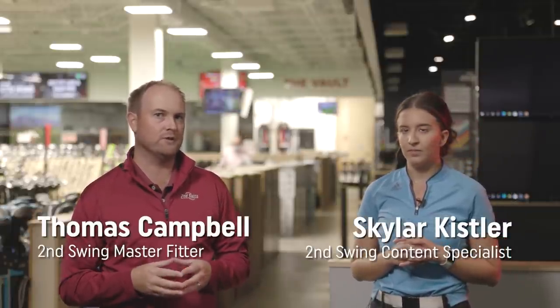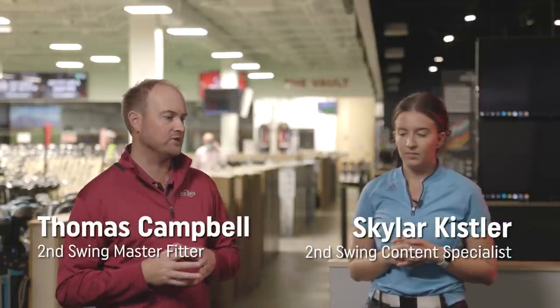Hey golfers, it's Thomas Campbell, master club fitter at Second Swing Minnetonka. Today I'm joined by Skyler Kistler. Skyler is a sales associate at the Second Swing Minnetonka store.